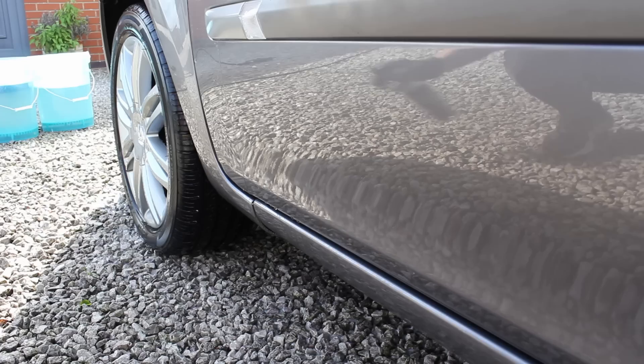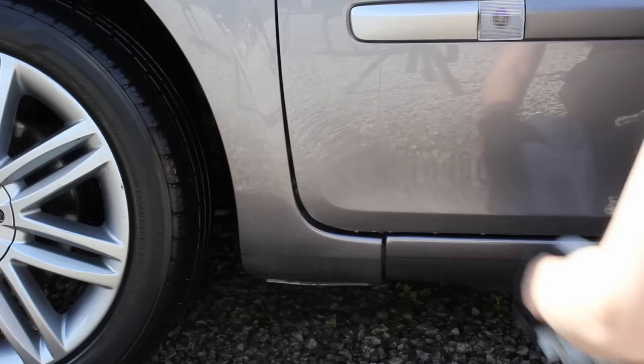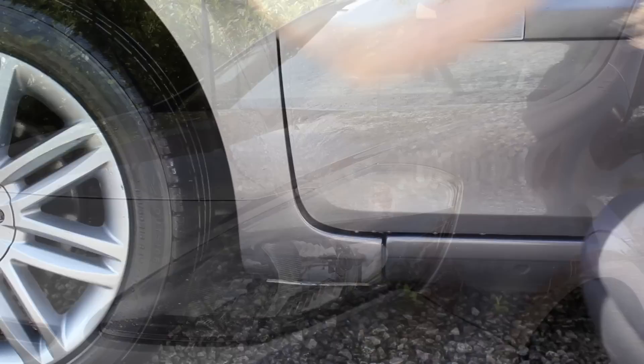I then dried off the lower sections and hit the tar spots with the Garage Therapy tar remover. The tar spots were actually quite minimal on this car — just a few localised behind the wheels — but this is probably my go-to tar remover now as it is just really effective and tackles pretty much everything in a single hit.